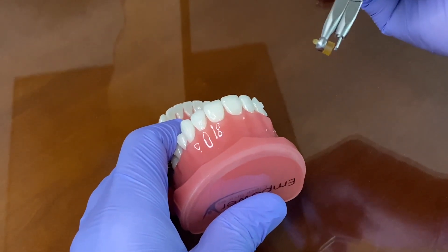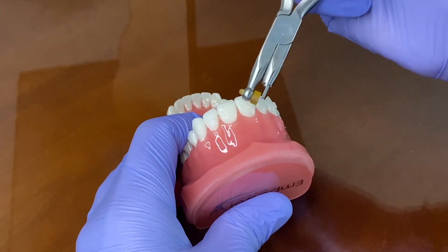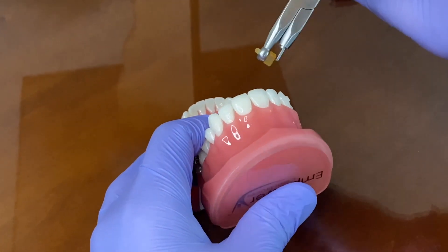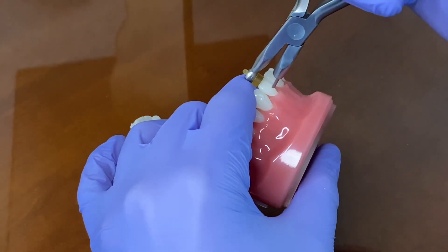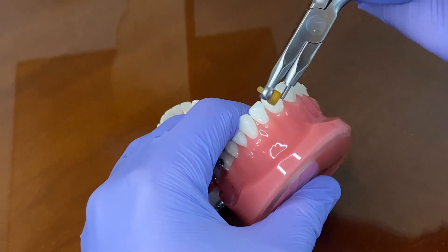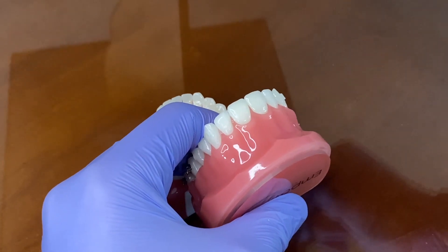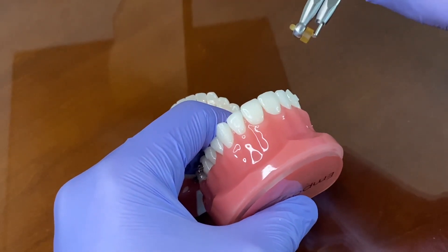There are a couple of contraindications to think about prior to doing this procedure. One of them would be if anybody has any sort of pre-treatment facial resins — that's something to be aware of, as when you're doing this stroke and removing the brace paste, that filling might be bonded to the brace paste and the whole thing dislodges. So look over the pre-treatment radiographs as well as the photos, ensuring there aren't any resins you may dislodge.